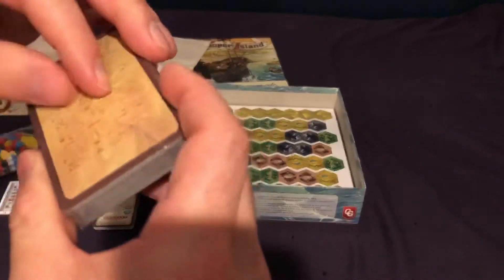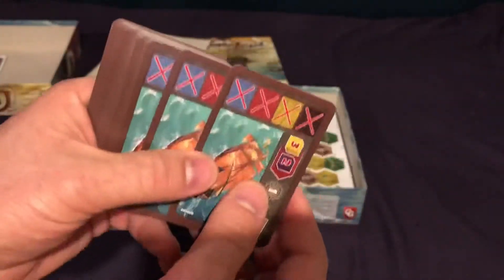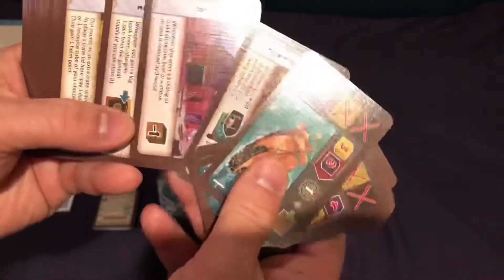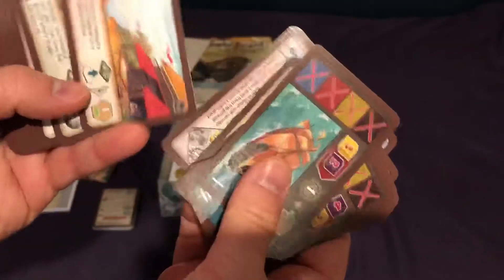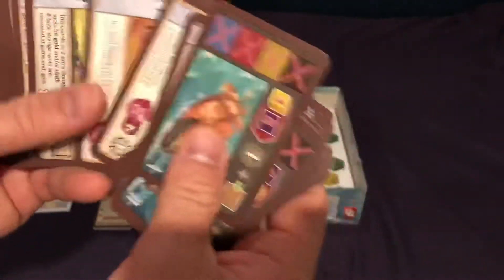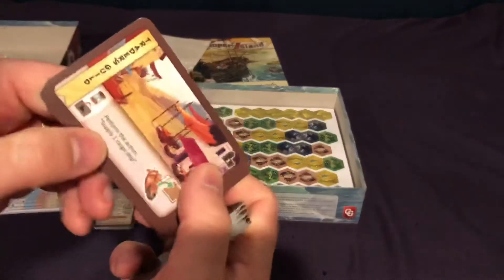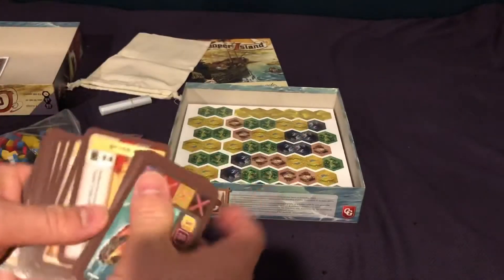Now we have the actual game card deck here. Same feel, same thickness, same texture. We've got some illustrated ships, some money cards, and some locations. Not knowing much about the specifics of the game, it's tough for me to know exactly what I'm looking at, but the artwork looks just fine and the text is good — it tells you kind of what you're doing. So this looks like it'll be just fine with regards to how these cards work in play. And then there's a final scoring card — that's cool.